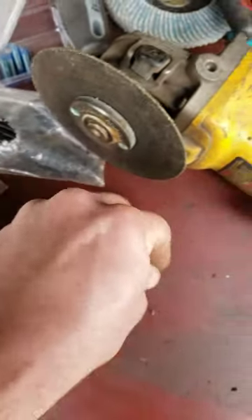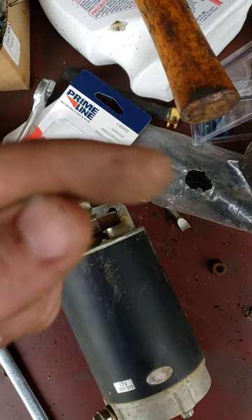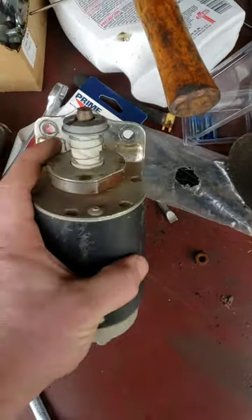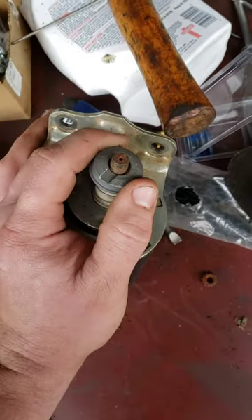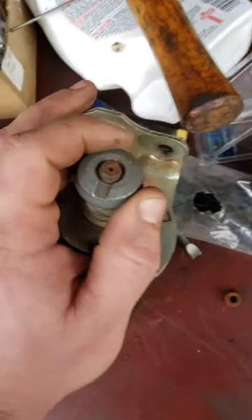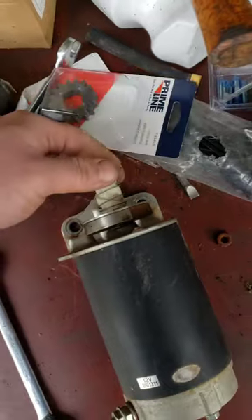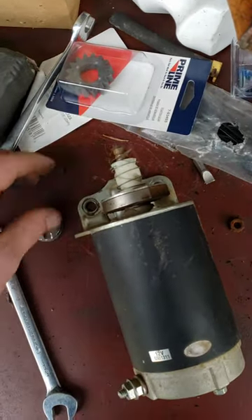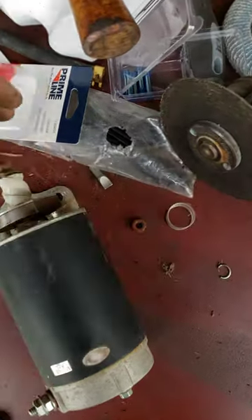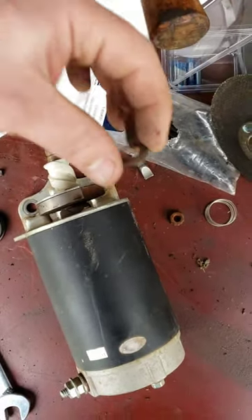You usually end up skinning some kind of finger or knuckles. If there's an easier way to do that, post it in the comments, because all I know is to get in there and pry up on it. Anyway, take this off, spring off, and then the washer — the U-face goes up.